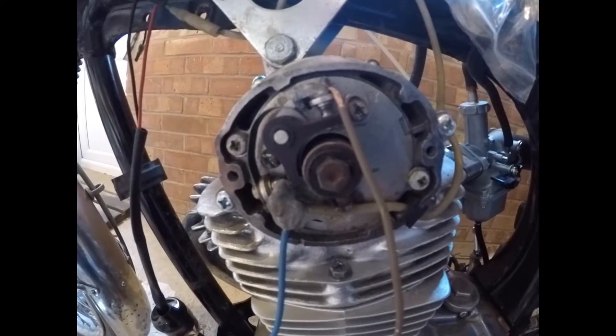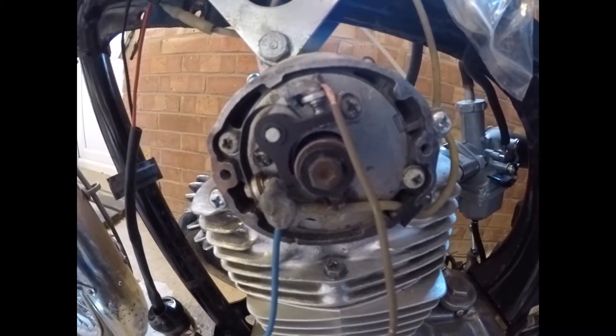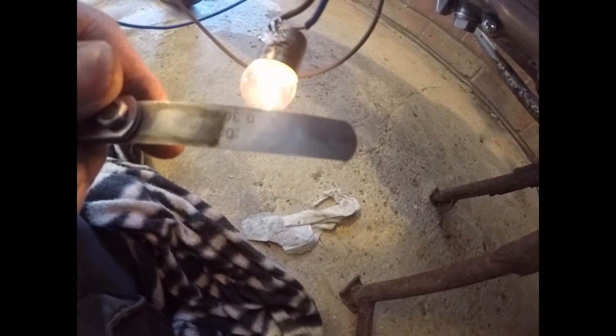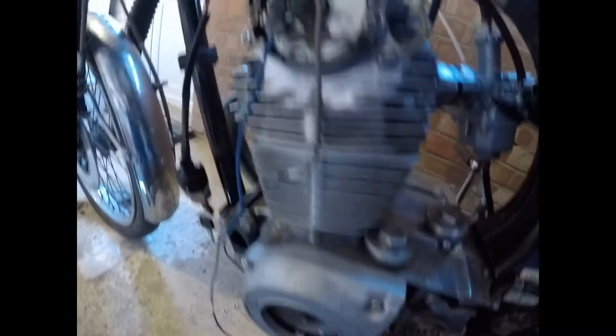The points have got to be set at the maximum gap when they go around, at 0.30mm. They've got to be 0.30mm and they've got to slide in and out quite nicely.